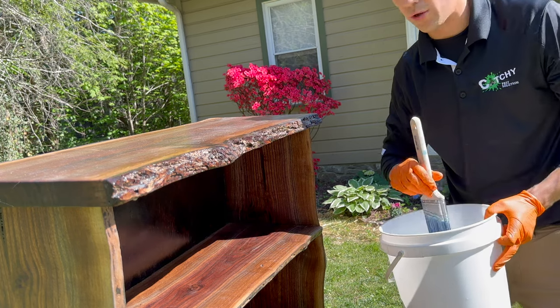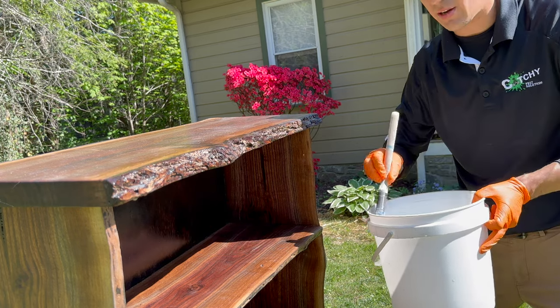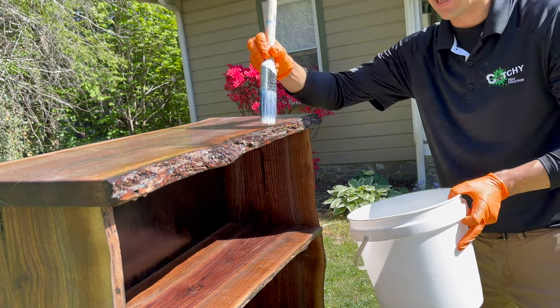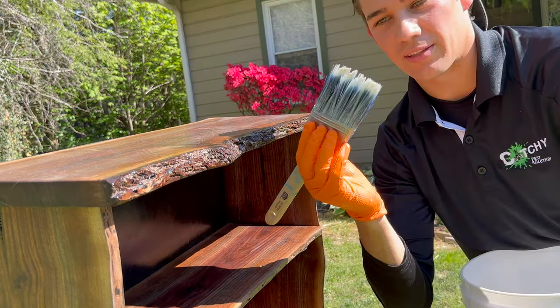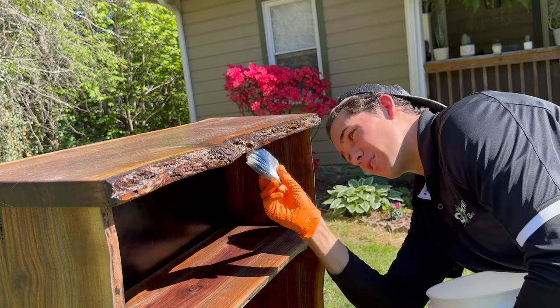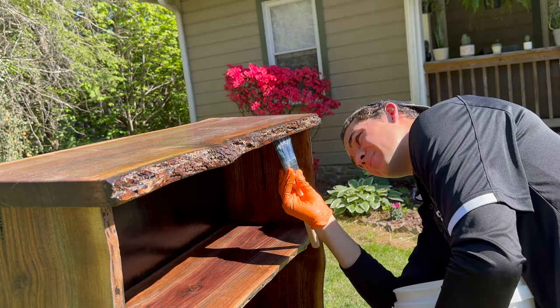The area that has the tung oil — the nice varnish you see on it — that's not going to take the borate very well. It acts like a kind of protective layer. I was actually just able to get this bristle about almost a whole inch into one of these burrows, so that's going to be good for the treatment.